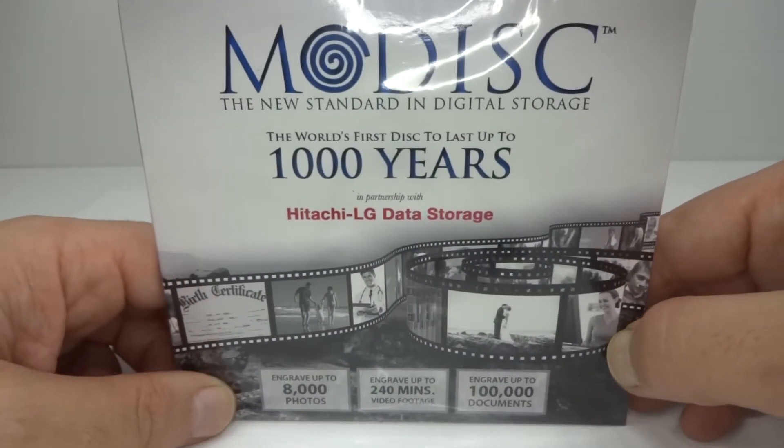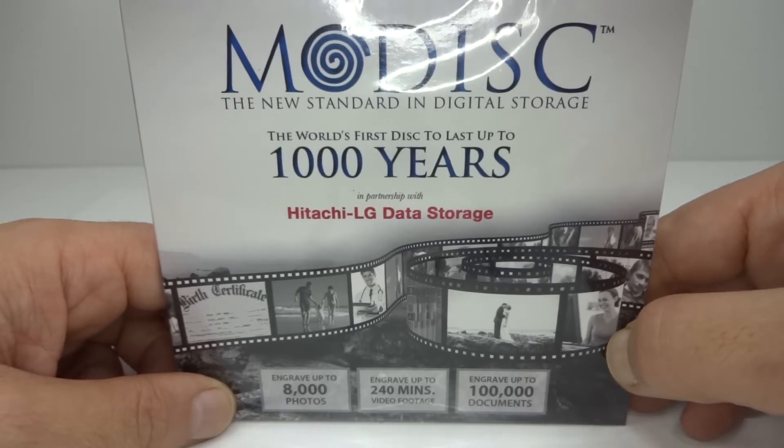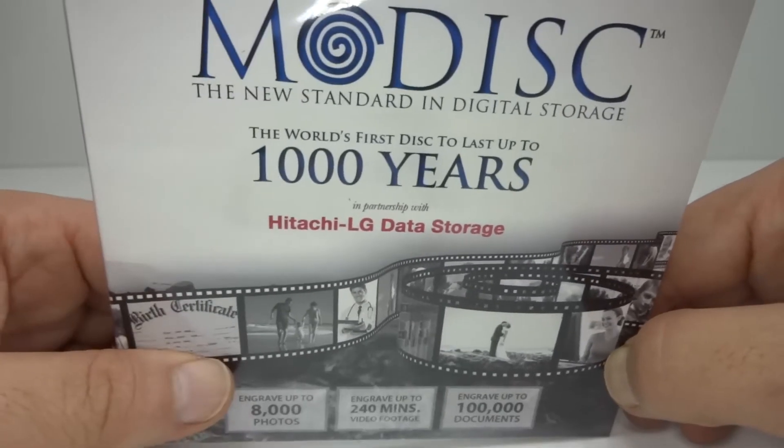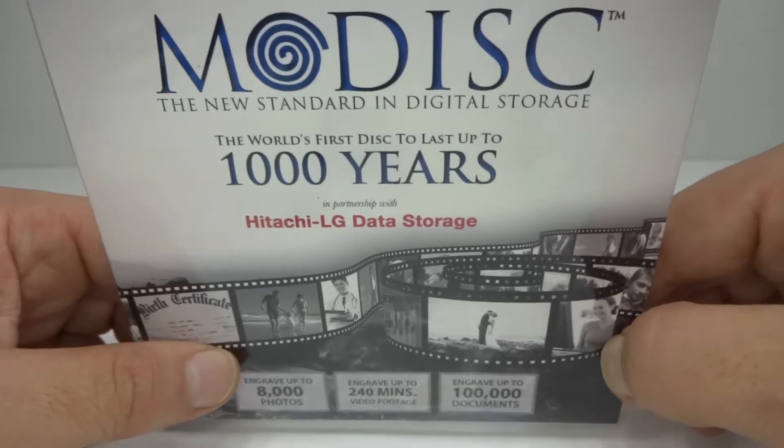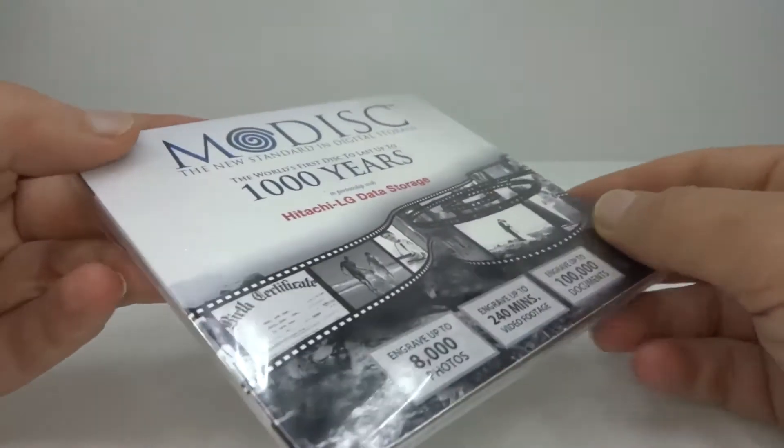M-Disc: the new standard in digital storage. The world's first disk to last up to 1000 years. So what's going on here? Do we have a disk that can last up to a thousand years? Well, let's find out.